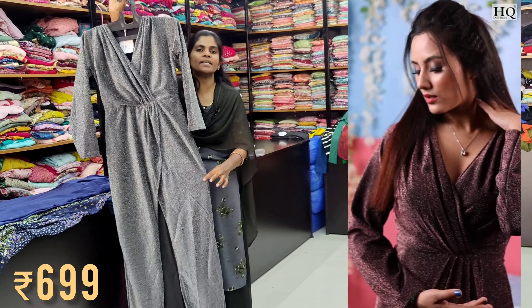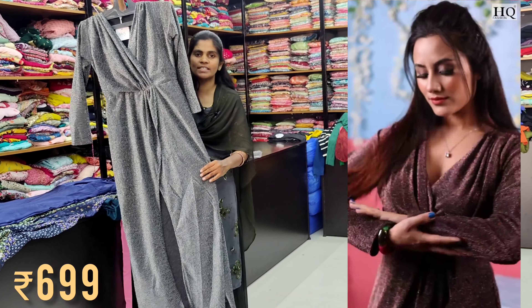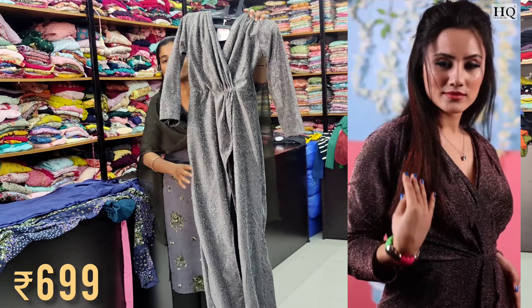Next, there is a 699 piece. You can use it as a Bollywood style. You can use it as a shimmer material. You can view the same pieces and study the same lines here.